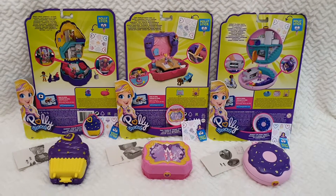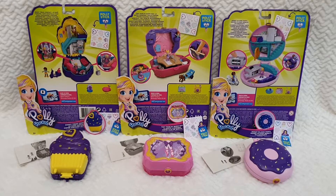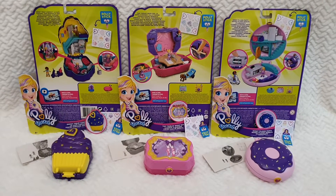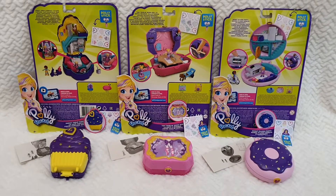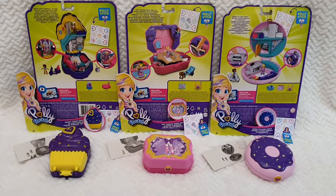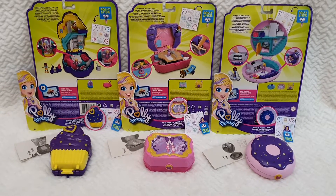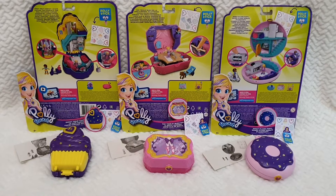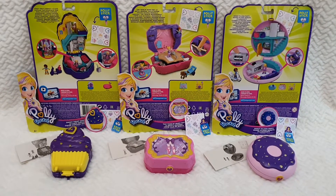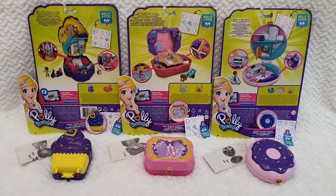Hello everyone and welcome back to Life of Wonders! Today I will be sharing an overall review of these three amazing compacts released by Polly Pocket. I'm very excited about them because I loved Polly Pocket since I was a kid and I used to have a very vast collection of them, although I don't keep them anymore.